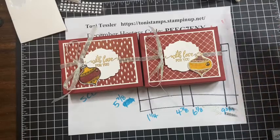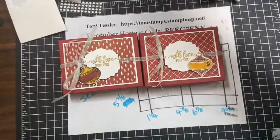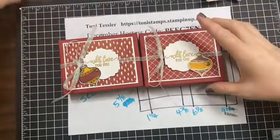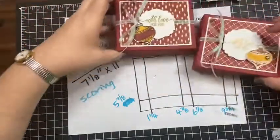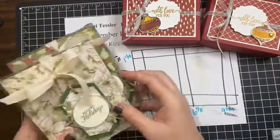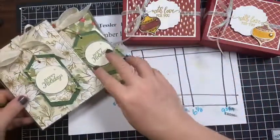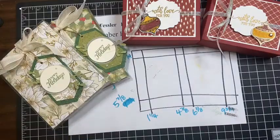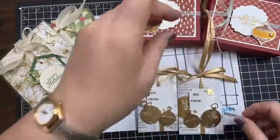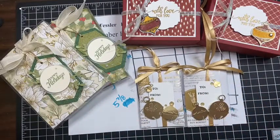That is our three gift card holder ideas. We've got our pizza boxes, our clear acetate boxes, and our toilet paper roll. If you don't have toilet paper rolls you want to use, use paper towel rolls — you can cut them, whatever you want.